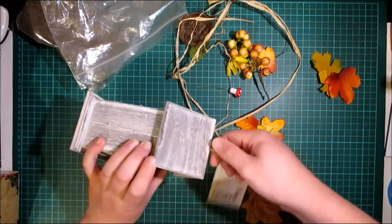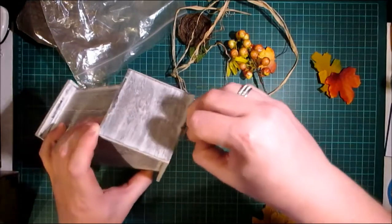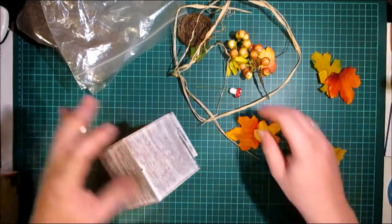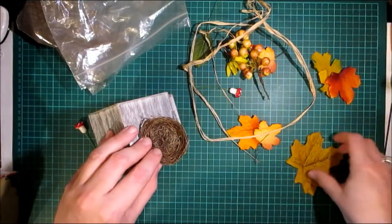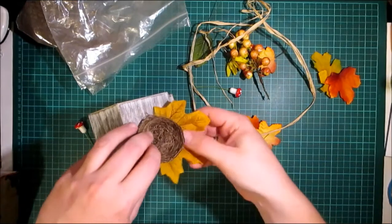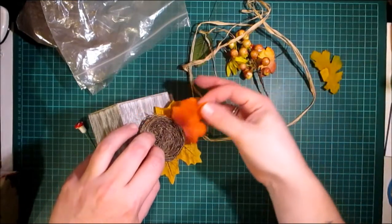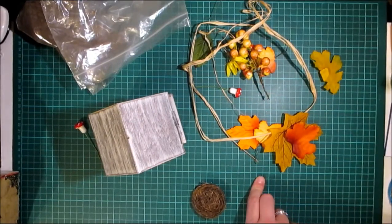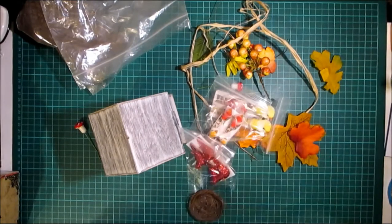So I'm just going to take out this eyelet and the bit of string that you get with it. I'm not too sure exactly what I want to do, but I have something in mind. I need to grab hold of some faux birds — I'm going to use one of the faux birds.